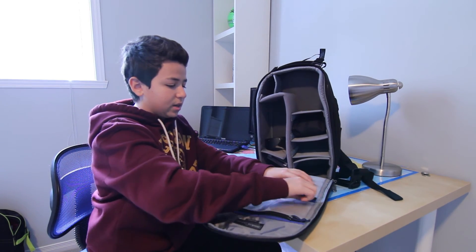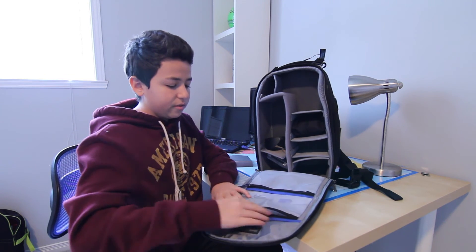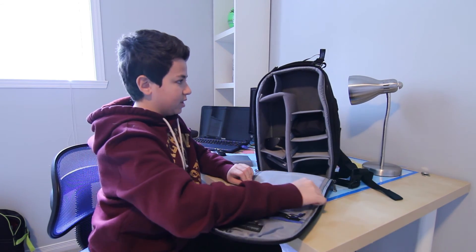Over here, you have two nice pockets for little things like SD cards, flash drives, and lens cleaners — that's what I have in there.